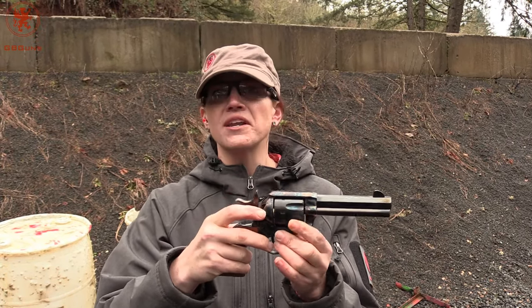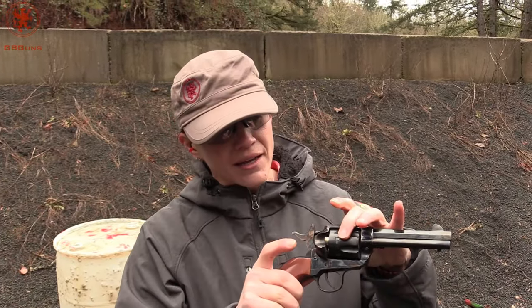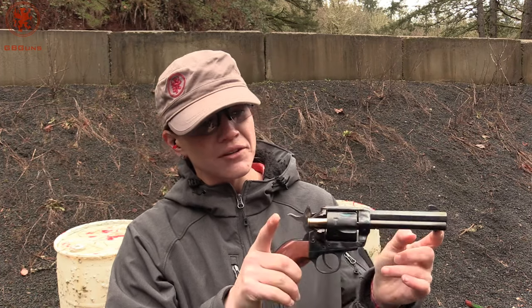So you want to go out and have fun, you want to shoot it, and you just can't get enough. I mean, who doesn't want to look cool doing this?